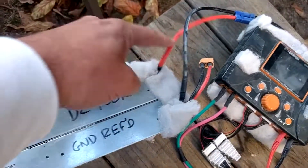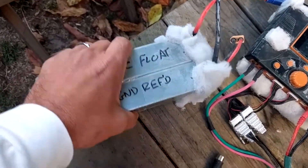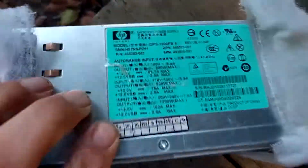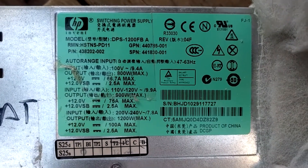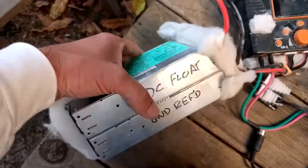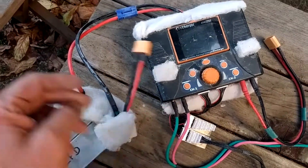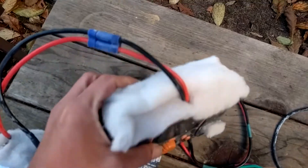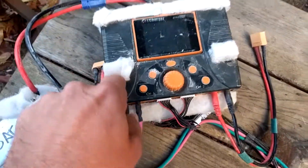They're wired in series. One of these has been modified so the mains ground is disconnected from the output ground, so you can run them in series without problems. This is a DPS-1200FB — a very good power supply. I've got 12 volts tapped out, but the main 24-volt output goes to the charger, which is heavily covered in HEPA filter wherever air gets in.